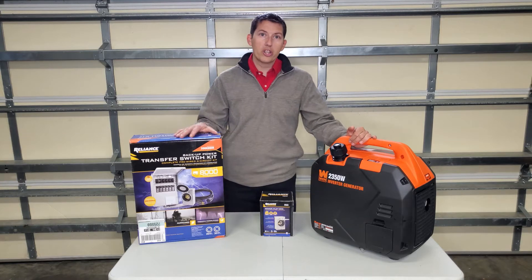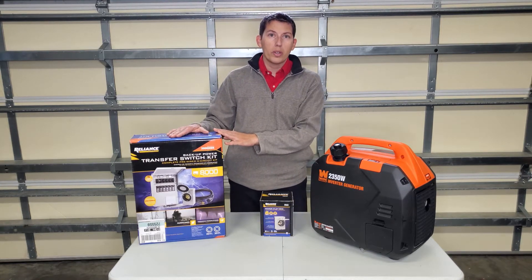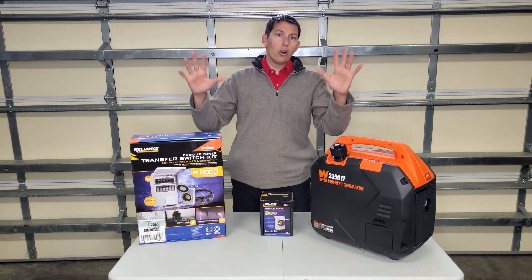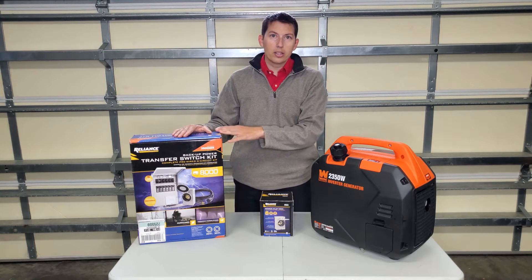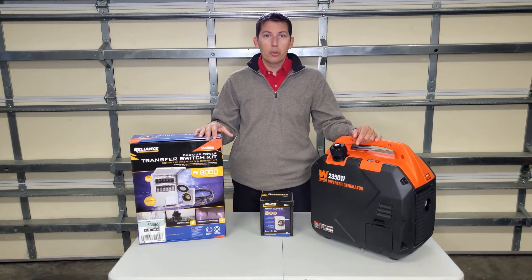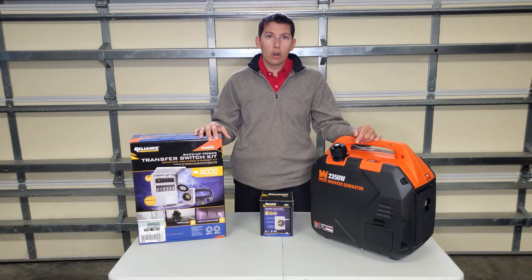One common question I get is that customers want to install these in their home. The first thing I always ask them is how old is their home. As soon as they tell me their home was built in like 2018, I tell them no, you cannot install this transfer switch in your home. Some customers say they had an electrician say they can do it — you might be able to do it on a couple circuits, but you're not going to be able to get your living room or your bedrooms because they're on arc fault breakers.